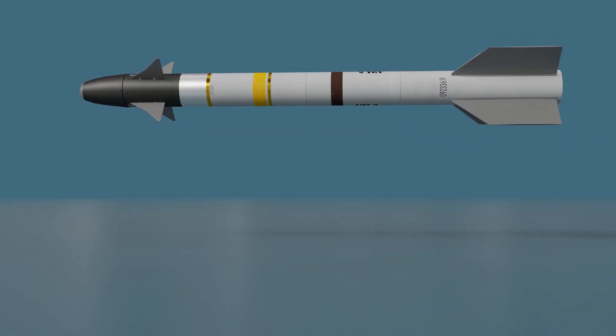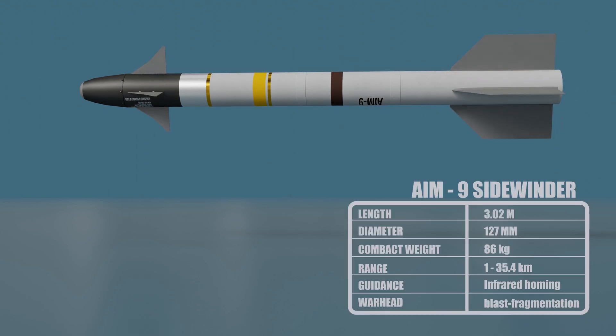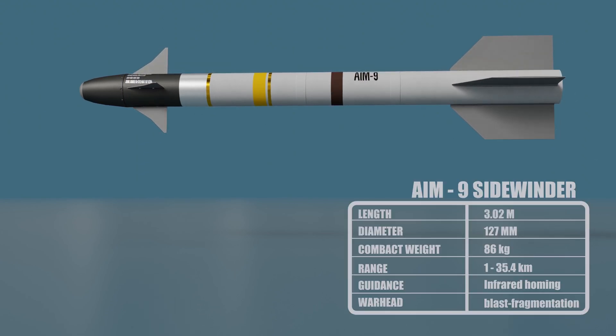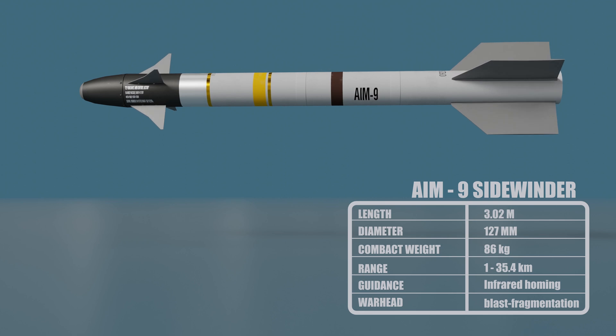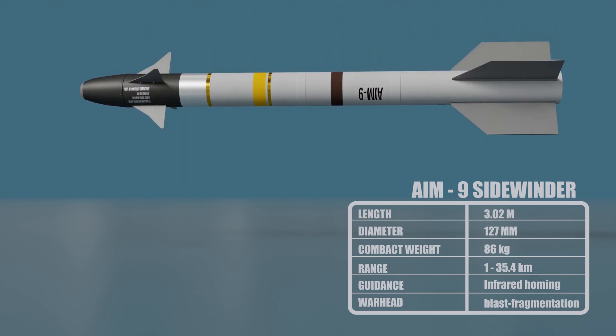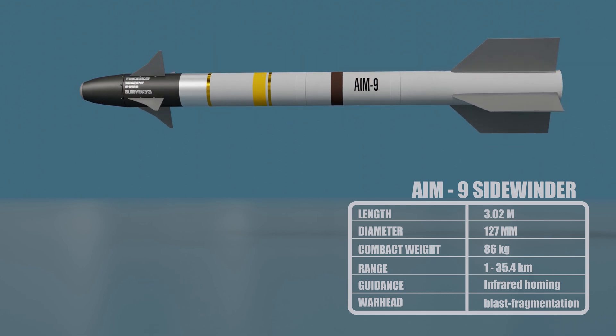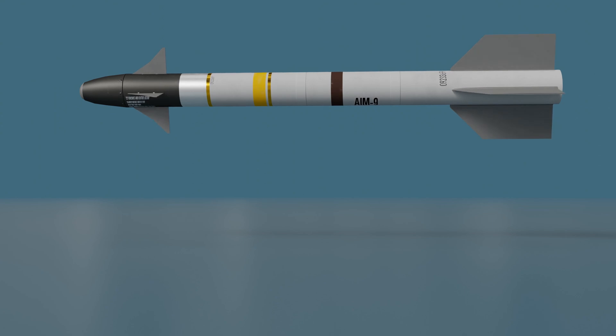The AIM-9 Sidewinder is a short-range, heat-seeking, air-to-air missile. The Sidewinder is a small, lightweight missile that is carried on fighter aircraft. It has a range of up to 10 miles and can reach speeds of up to Mach 2.5. The missile's guidance system uses an infrared seeker to track the heat signature of its target.